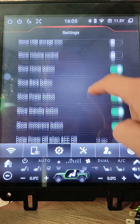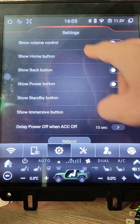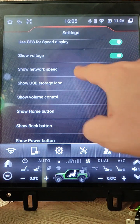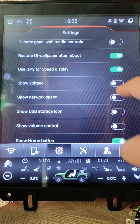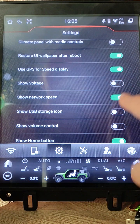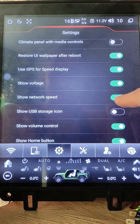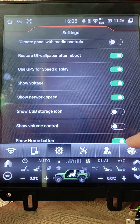For example you can keep Home button, Standby, and Immersive button. And for this place you can display voltage or hide it, network speed if you need it, and volume control if you need it.